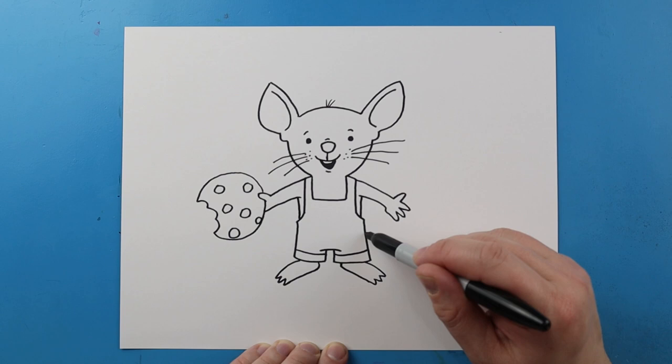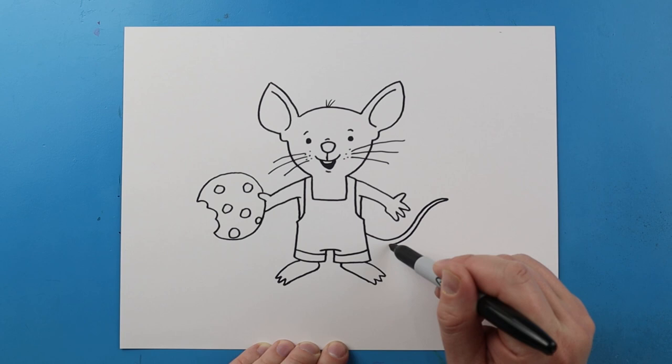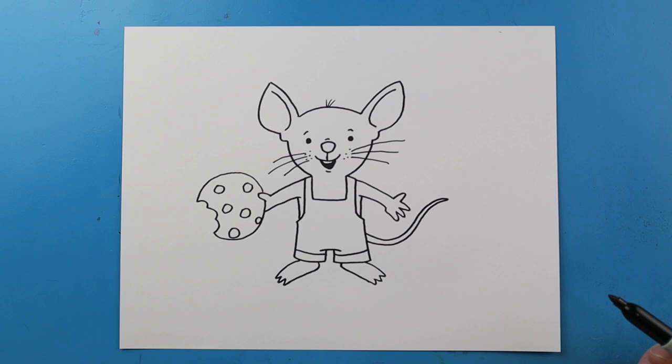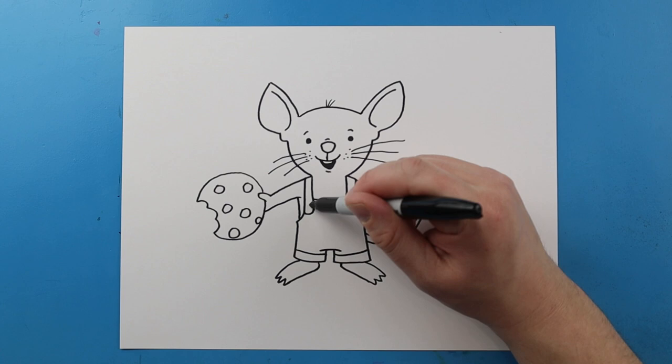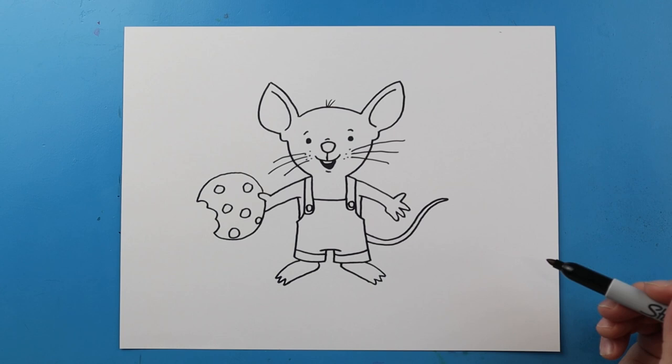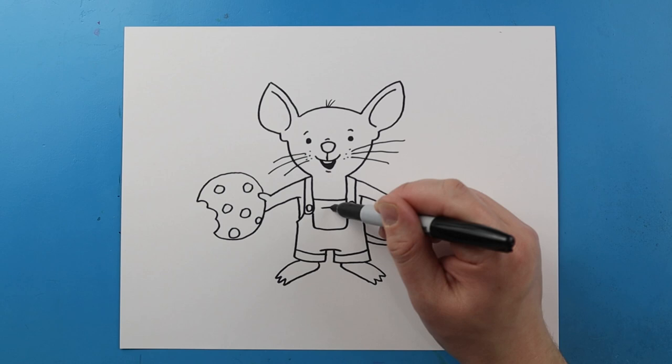Now let's draw the tail. Starting here let's make a little line that's going to curve up and then out like this. Then I'm going to make this really, really skinny and bring it right back towards the body. Now let's do a couple little details on the suspenders. Starting here let's draw a line that's going to go down and kind of curve, and then same thing here. We'll add a little circle inside each one. Then right here let's draw a line that goes down, over, and then up. Then we'll make another little square shape right here for a little pocket.